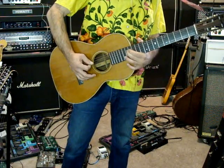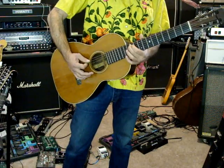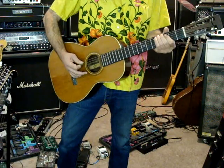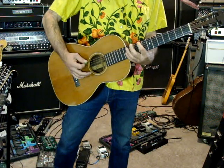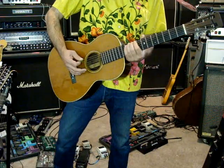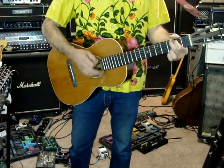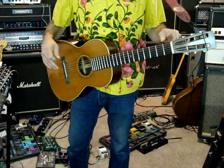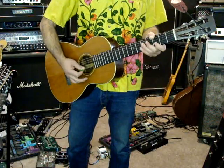It needs to be leveled off a little there. I can hear a little bit of buzzing. I have it tuned down to a D. It doesn't have fresh strings on it — it's exactly the way that I got it.